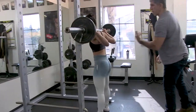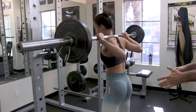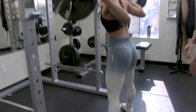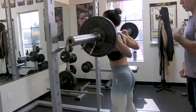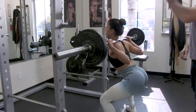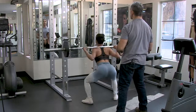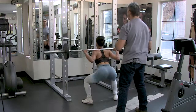Bar on the trapezius. You can take a stance anywhere between shoulder-width and wide — she's taking a wider stance. Eight to ten reps, maybe twelve. Keep it continuous — don't stop at the top. The reason you keep it continuous is because it keeps that muscle under pressure the whole time.